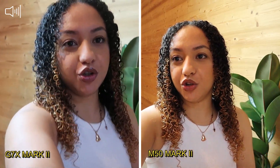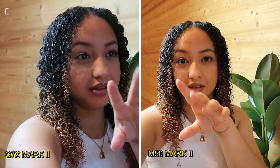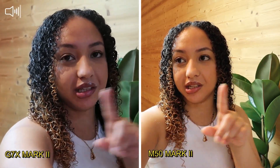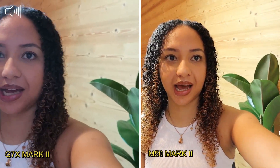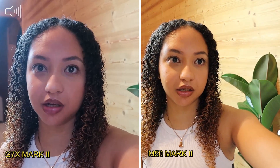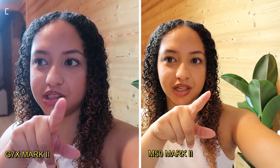Right now I'm holding the G7X in my hand. The length of my hand is the same length as the M50. You can see the difference in the lenses — the G7X feels very zoomed in, whereas the lens I bought for the M50 is wider, as you can see. I don't know if you can tell by the colors, but it's still a Canon. I think Canon has very good quality, especially on the colors — very rich and very natural.